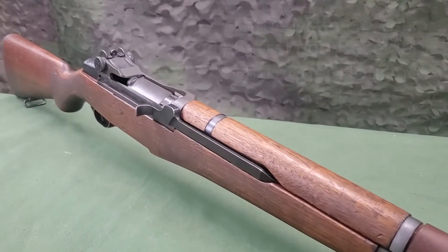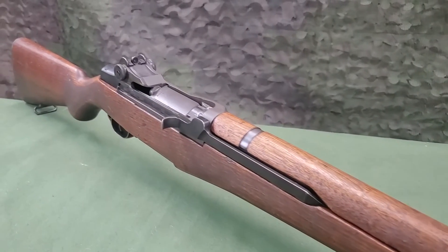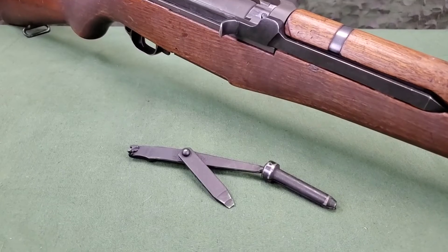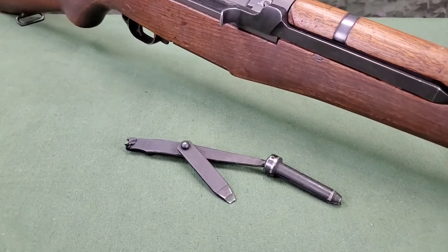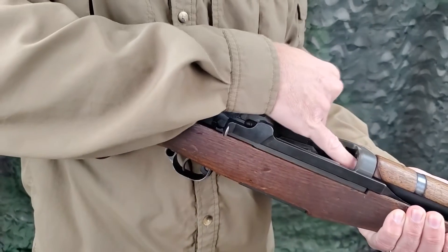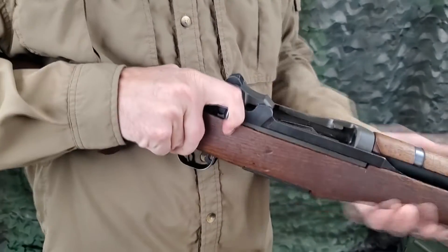The barrel and receiver group is then disassembled further. This can be accomplished by using only the combination tool. Ensuring the rifle is unloaded and safe is the first step to any disassembly or maintenance.